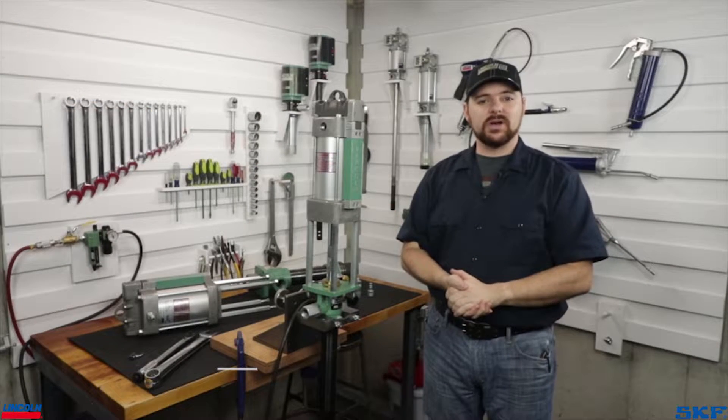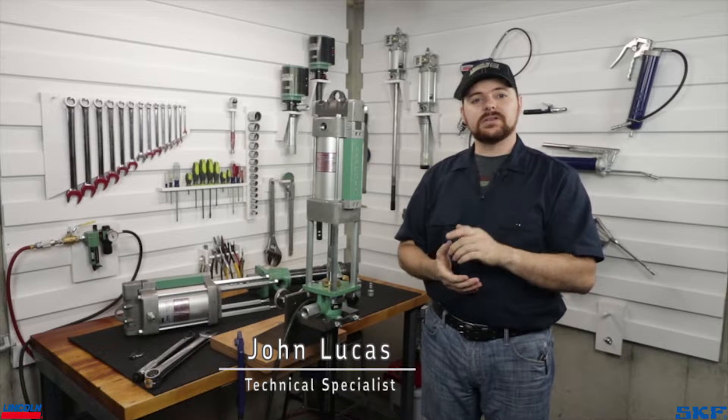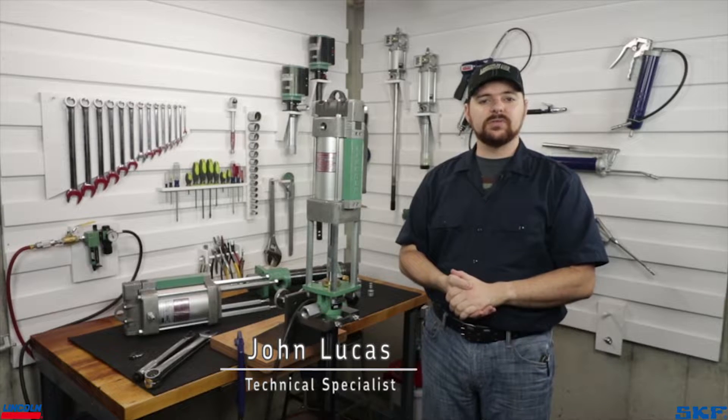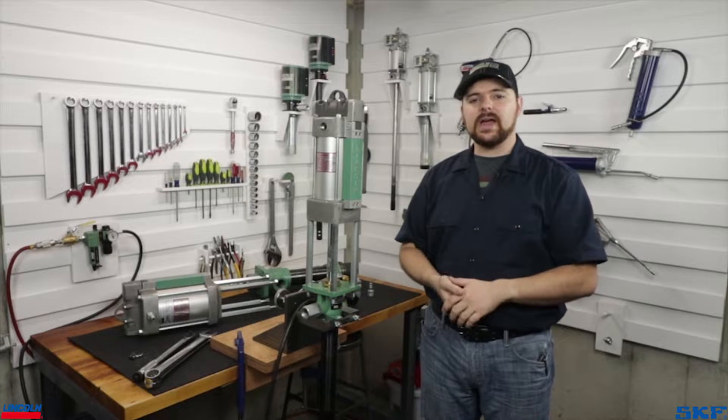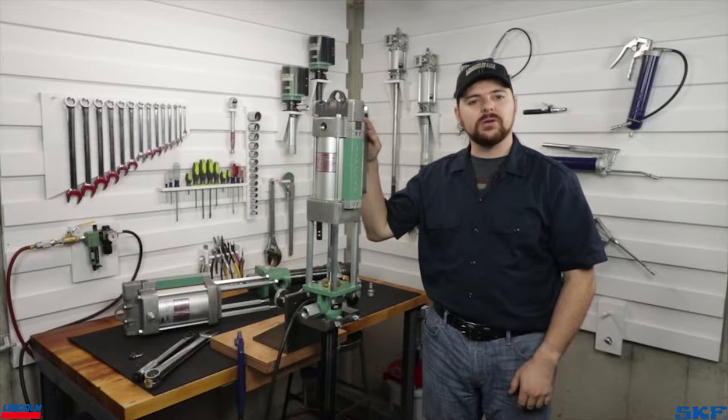Welcome back to the Lincoln Industrial Channel. I'm John with the technical support team. Today, I'd like to share with you the proper air motor mounting procedure for our Pile Driver and Powermaster industrial pump assemblies. To show the process, I have on our stand the Powermaster Stub Pump Model 2028.